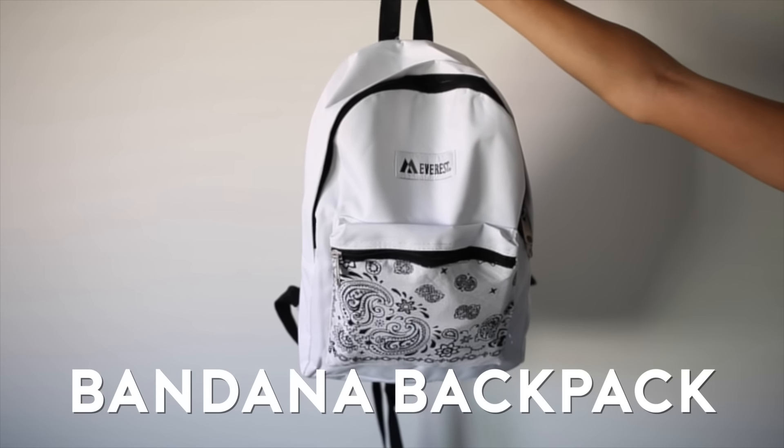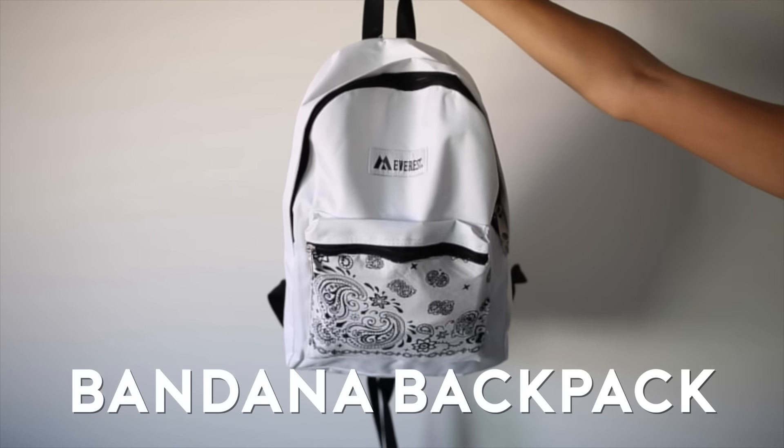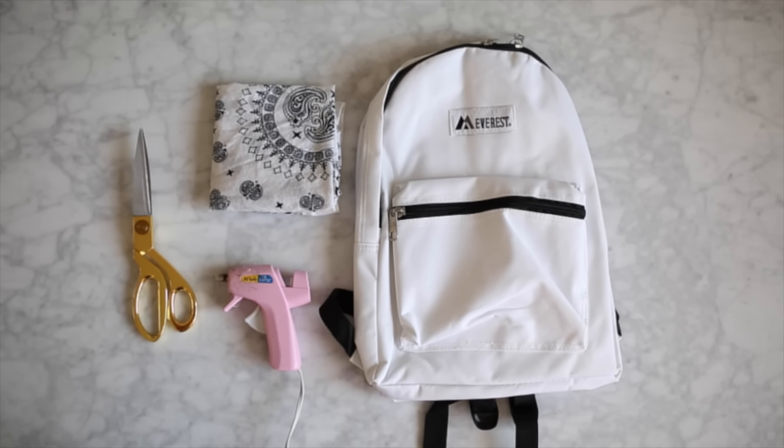Next up is this bandana backpack — bandanas are super trendy right now. For this you're going to need a backpack, a bandana, some scissors, and hot glue. It's super simple.